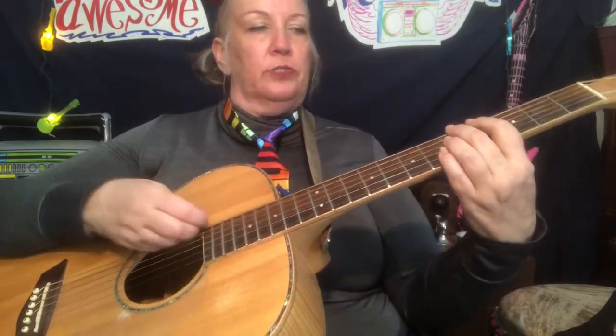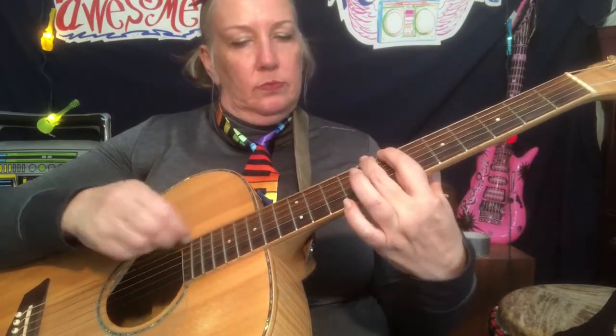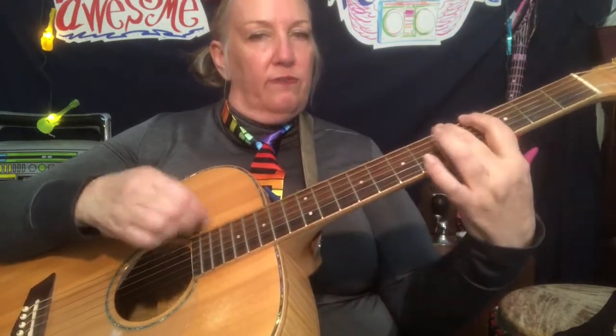I'm always using two fingers, remember that. Two, three, four. One more time on that line: four, five, seven, eight, 13, 12, four, five.